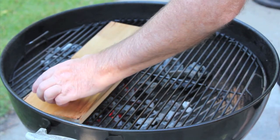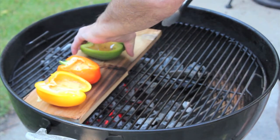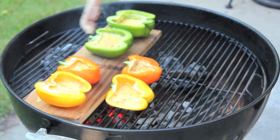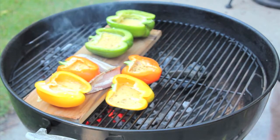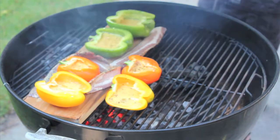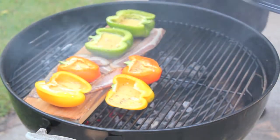Not a problem. Bacon there, bacon over here, bacon around here. Something I forgot — just a little bit, just a smidge — the gourmet sea salt. There we go.